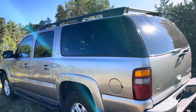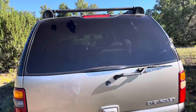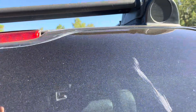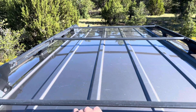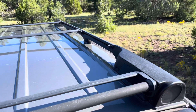Another unique feature of the Z71 is the roller on top of the roof rack to help load your canoe. The roof rack is also designed a little differently than a standard Suburban, and that roller rotates.